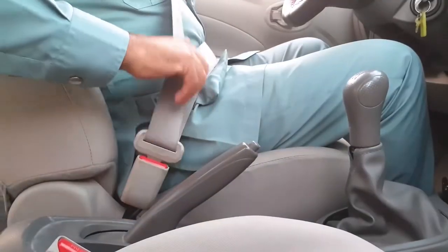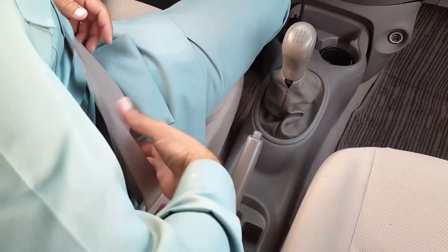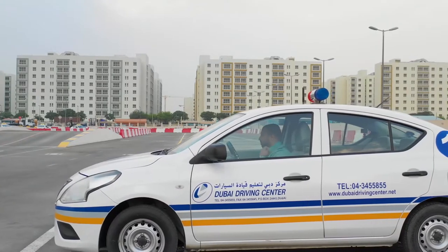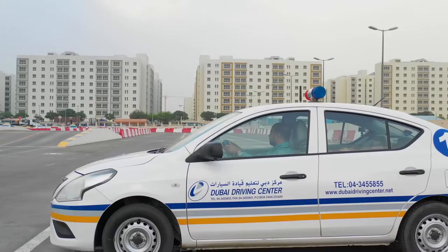Once you have put your seatbelt on, do not take it off until you have completed the test, as this is a failure element. Once you are ready to start the test, wait until you hear the command: Examination started, please drive to start point.